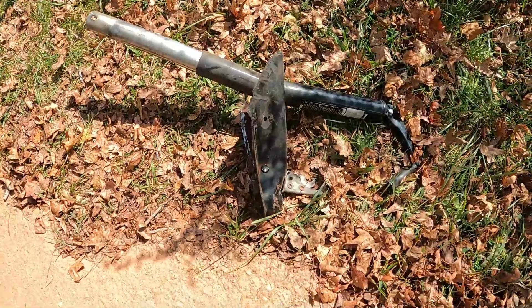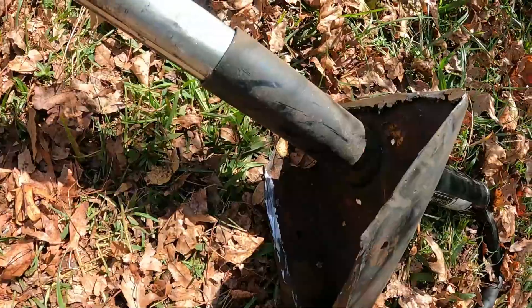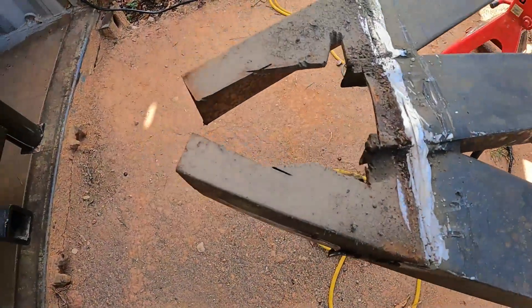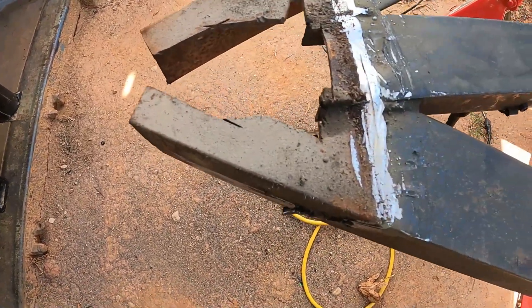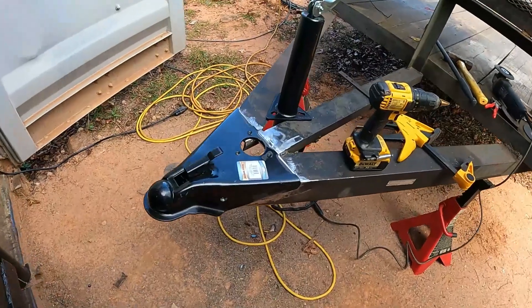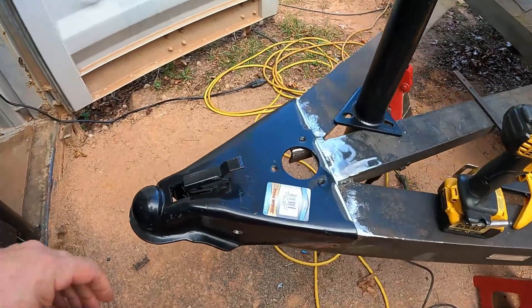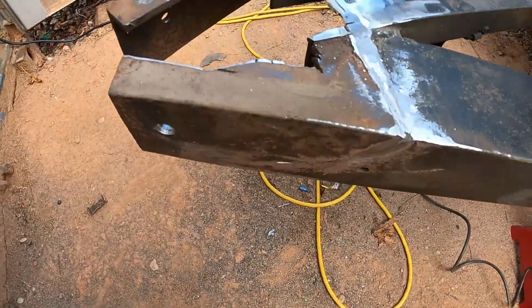Alright, that unit's about had it. Get over here and we'll clean this mess up and see what it's going to take to put a new jack and tongue on this. Alright, I got the old hitch removed and all the old welds cleaned up.